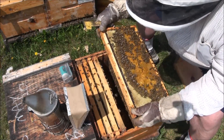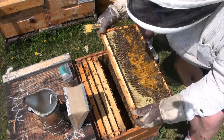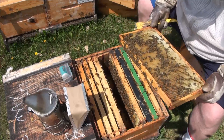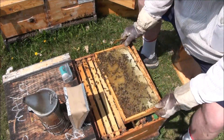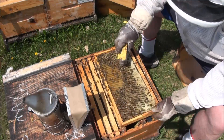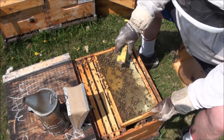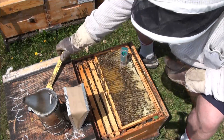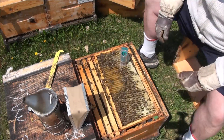Eggs and pollen - she was here not long ago, that's where she was right there. Eggs are like the queen's footprints.